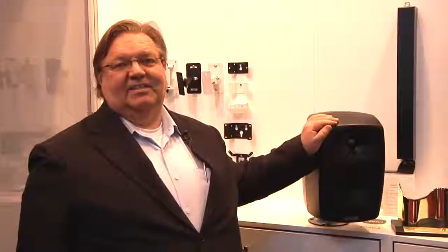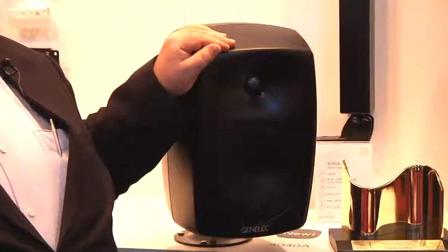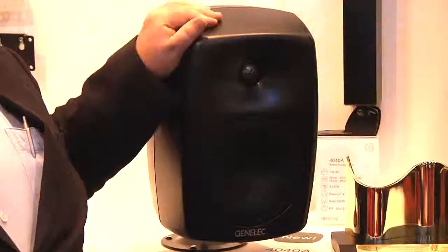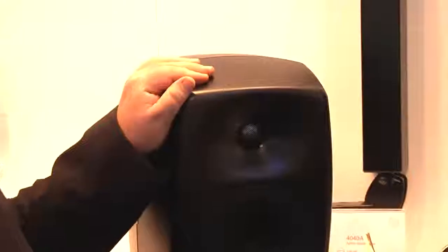Hi, I'm Lars from Genelec here at ISE 2012. At this show we are introducing our 4040 model, and this is the first speaker in Genelec's range of installation products that includes the ERP 2013 circuitry, which means that the product goes into hibernation when there's no signal and it doesn't consume more than 0.5 watts.